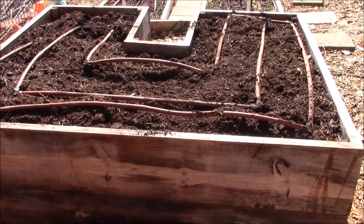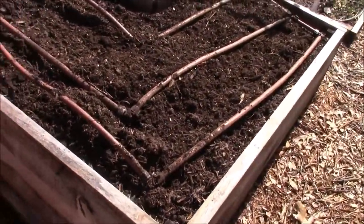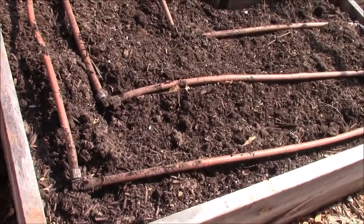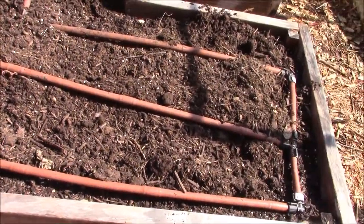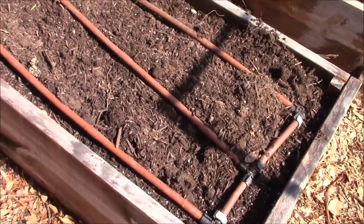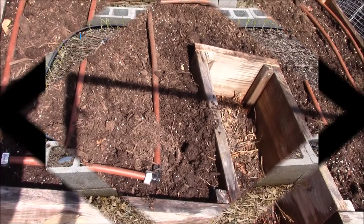After about a year of growing vegetables, the level of soil went down by four to six inches. So I have topped it off again as you can see here. The other thing I have done on this bed is added drip irrigation, as you can see here.